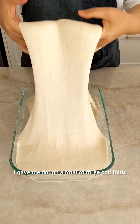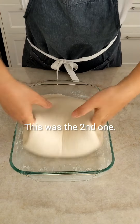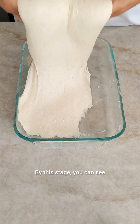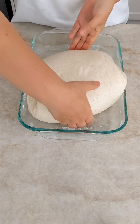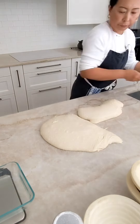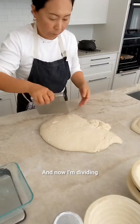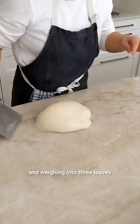I gave the dough a total of 3 coil folds. By this stage, you can see how airy and puffy it is. The dough had risen by 50 to 60%. And now I'm dividing and weighing into 3 loaves.